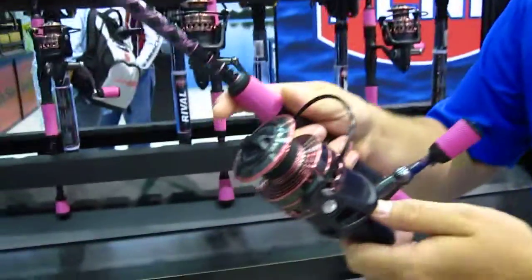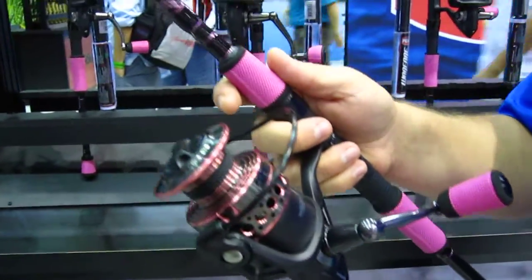And then we lowered the gear ratios. So on a standard Battle where you would see a 5.2 or a 5.6 to 1 gear ratio, you're actually seeing a 5.2 or a 4.8 ratio. So it gives women a little bit better cranking power on them.